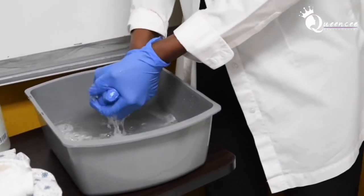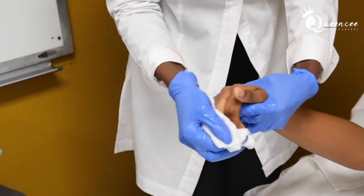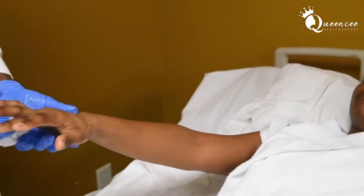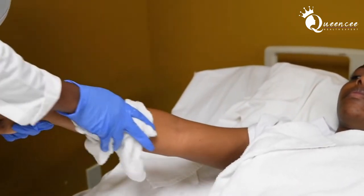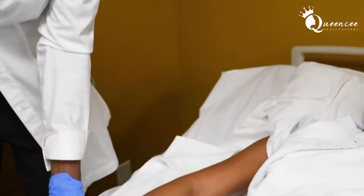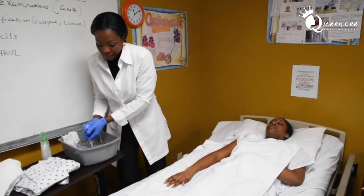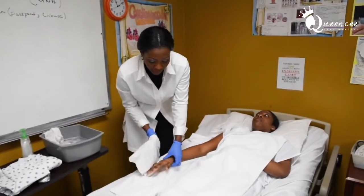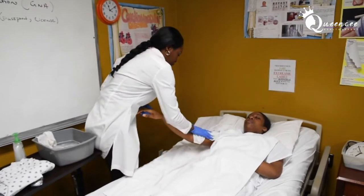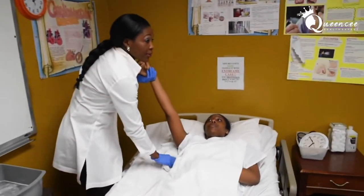As far as how many times to wash and rinse, my advice is to do it at least twice. Wash the fingers and in between the fingers, then the hand — you can open your washcloth to cover larger areas of the client's body — then wash the armpits. Rinse the fingers, rinse the hand, and rinse the armpits as well.